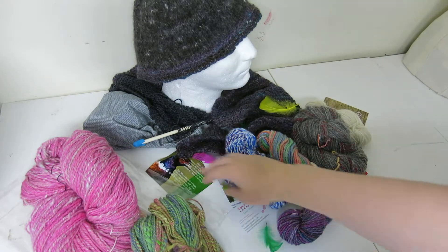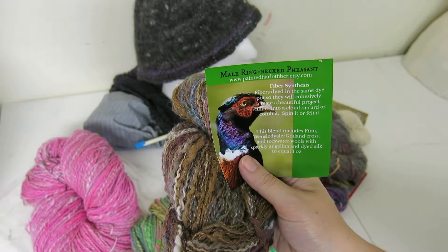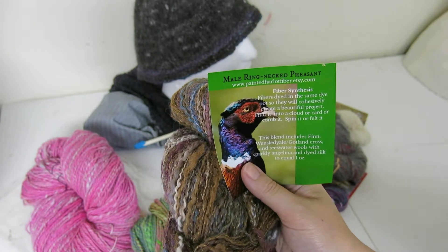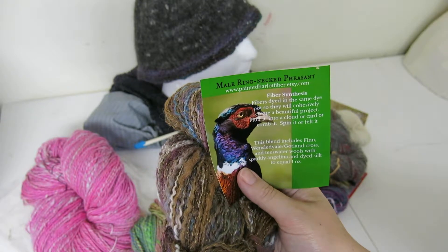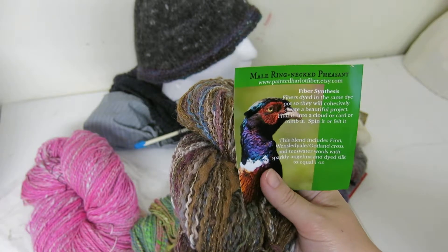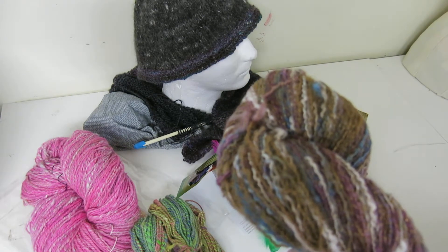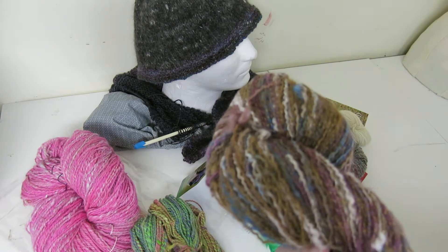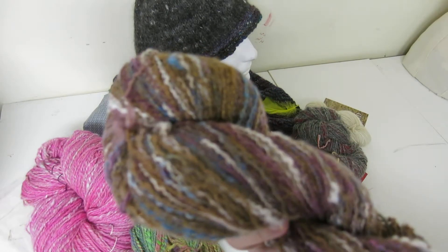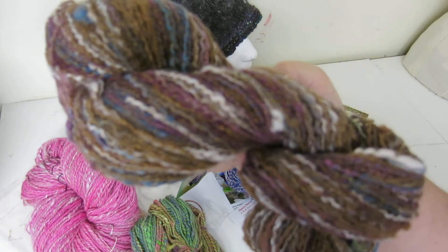The next one, which my father likes — not a surprise — is the Male Ring-Necked Pheasant from Painted Harlot Fiber on Etsy. This was called fiber synthesis: fibers dyed in the same dye pot so they cohesively create a beautiful project. It's Finn, Wensleydale, Gottland, Lidden Cross, Teeswater, and wools with sparkly Angelina and dyed silk. I blended it on my blending board with some Romney I had dyed and some English angora, spun it pretty inconsistently — sort of a thick and thin — then plied it with gold silk thread.